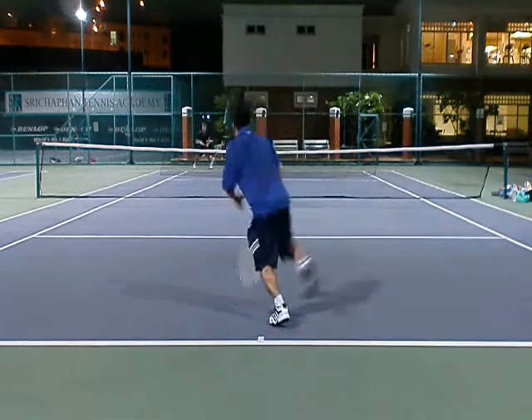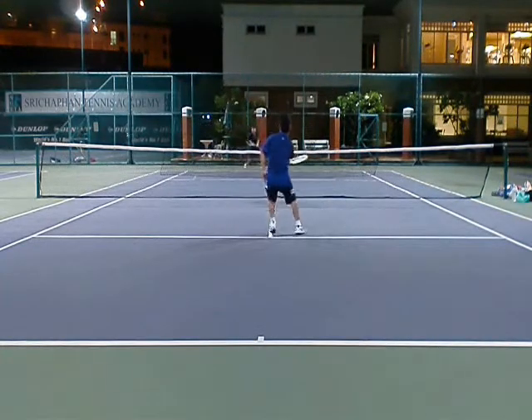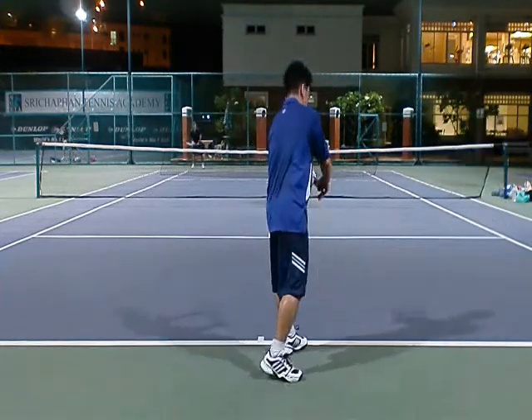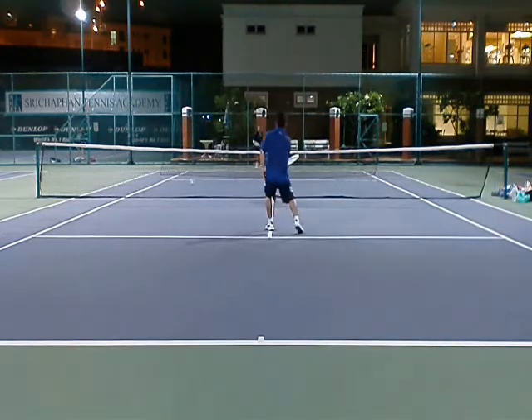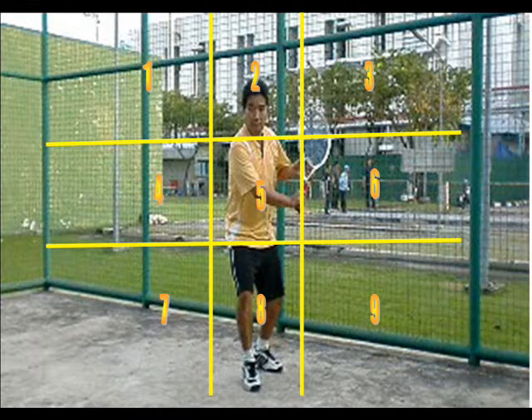You also want to mix in serve and volley — throw them off. The key to the first serve is: keep your first serve percentage high. Establish the flat serve so they watch for it, then go to your spin serve so you have a higher percentage of first serves. And always think of your serve as your first shot.